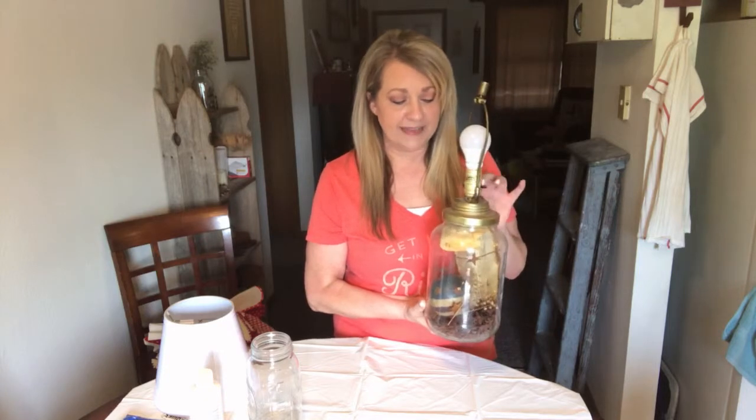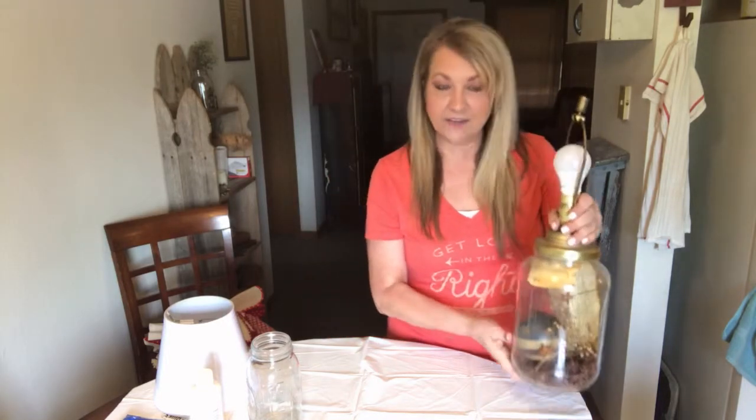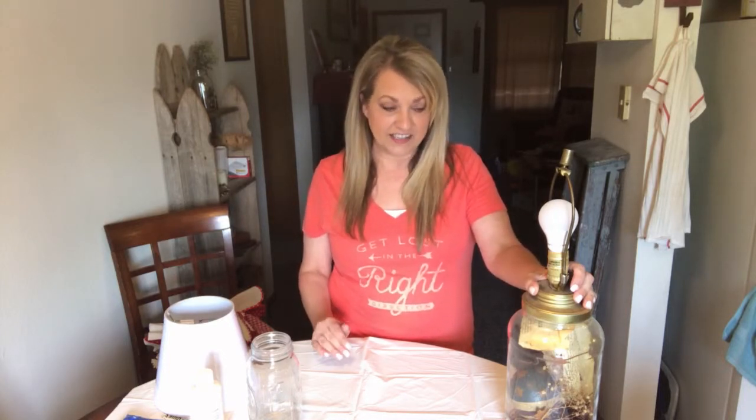I made this lamp out of an old pickle jar. You can still buy these attachments at craft stores to make lamps out of jars. I had it ready for the trash pile, but I wanted a small lamp for my office. It was literally sitting by the door ready to go to the dumpster, and I thought I could probably make something new out of it — which is something I love to do.